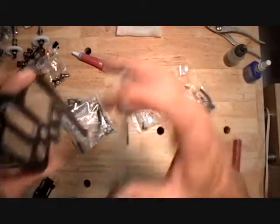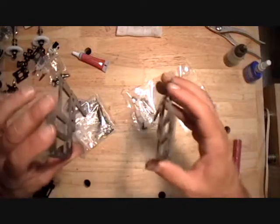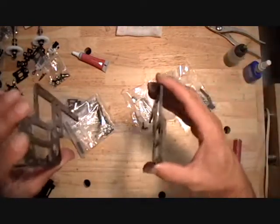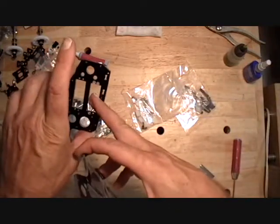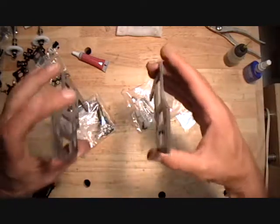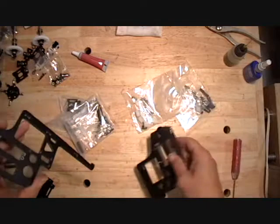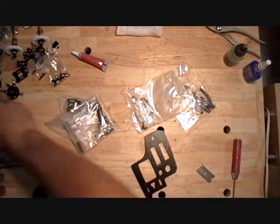If this is forward, and this is left and this is right, then these countersinks are to the back and these countersinks are to the back, and these two are to the front. Then you have your nacelles the way they go on the aircraft, so keep them in that order.